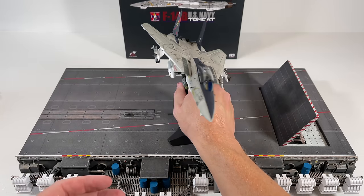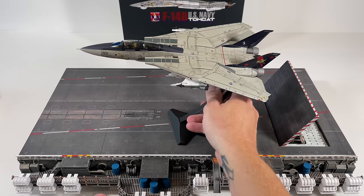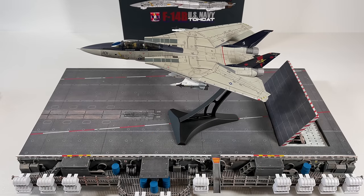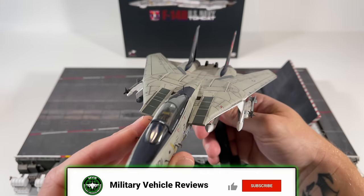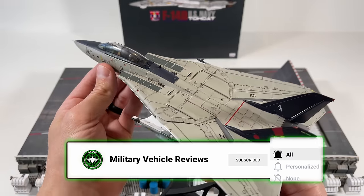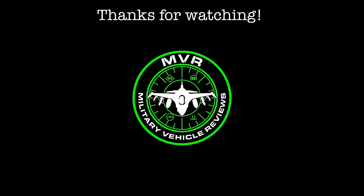Overall, I can't really say I recommend this plane outright, but personally with the landing gear in the down position on the carrier deck, I'm really happy with how it looks if you can get past all the issues. Thanks for watching — please subscribe and like the video. I have a lot more reviews coming soon.